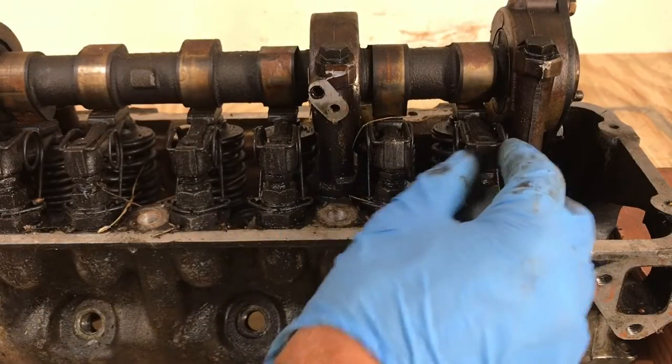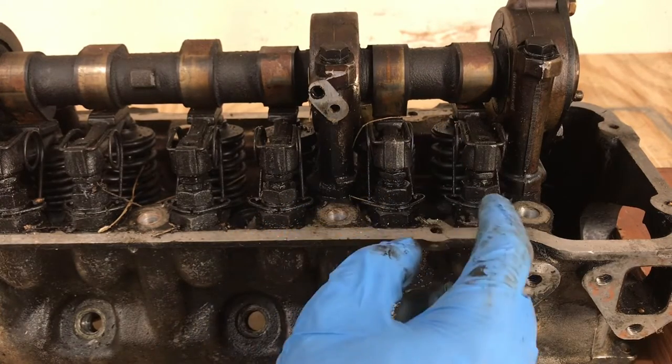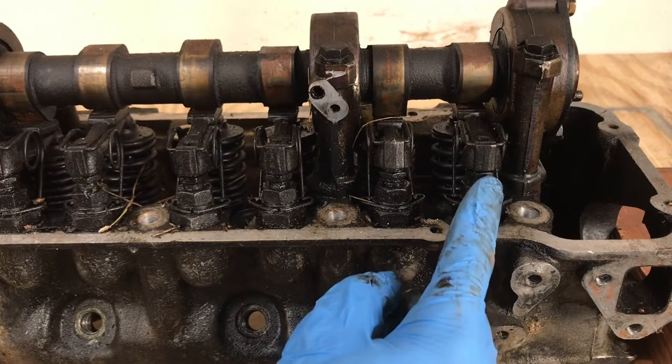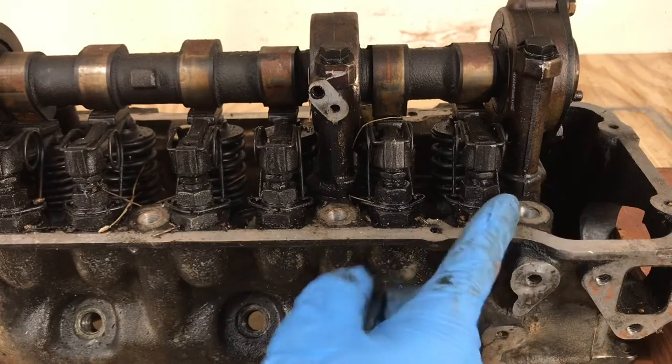We're going to start by removing the rocker arms. In order to do that, first we need to remove the rocker arm spring, then loosen the adjustment nut and the lock nut. We're going to use a 14mm and 17mm open-end wrench.